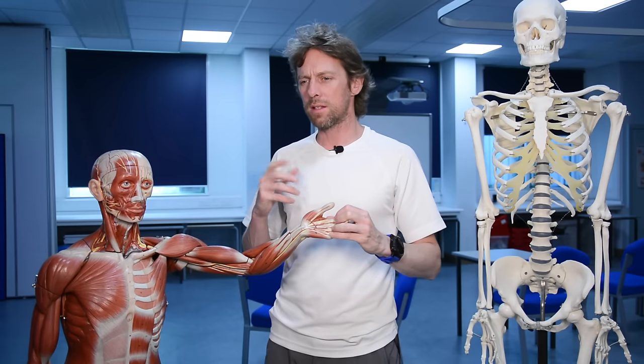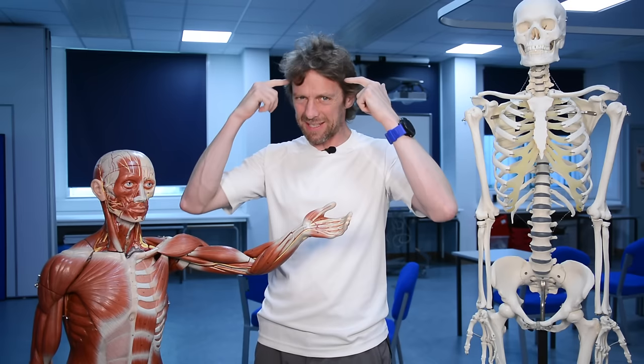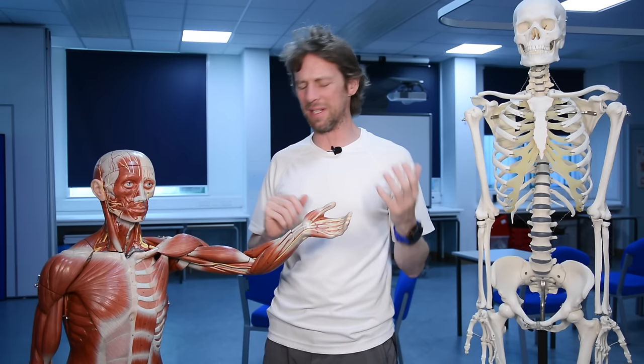We don't tend to use 'arm' much - some people call it the upper extremity. Upper limb works for me. Upper extremity - it's kind of like chewing sand.